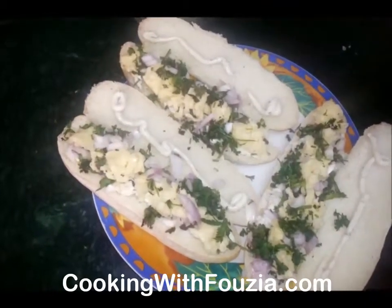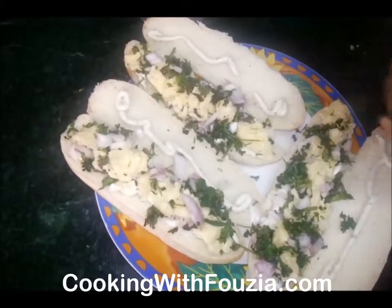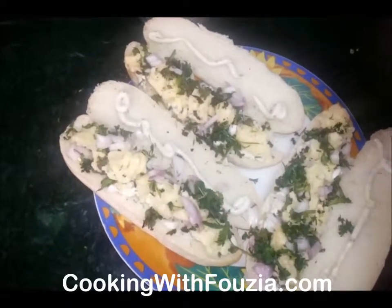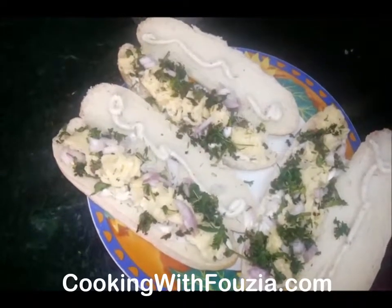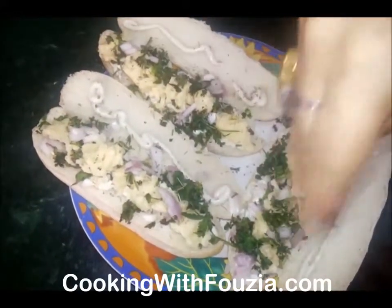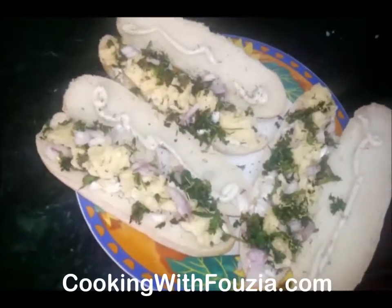Now add oregano and rosemary. Put the oregano on the plate. You will get the oregano and rosemary.